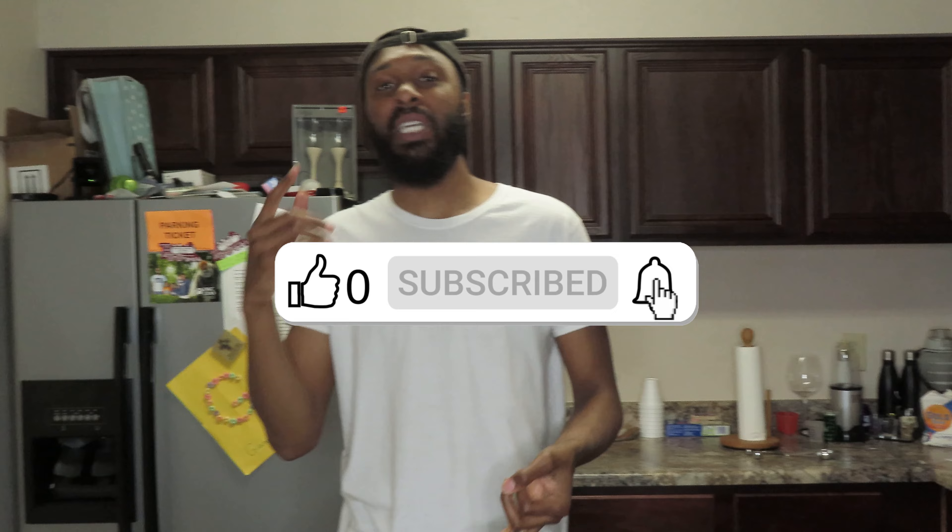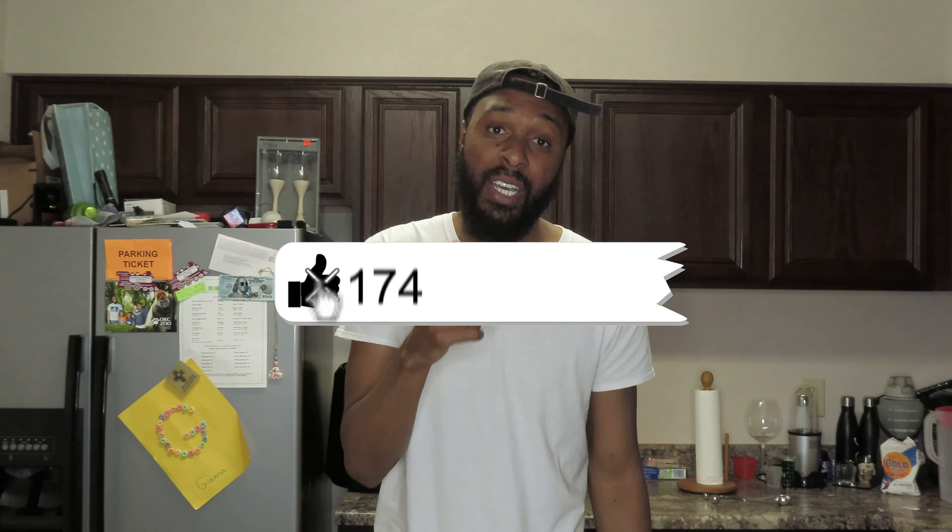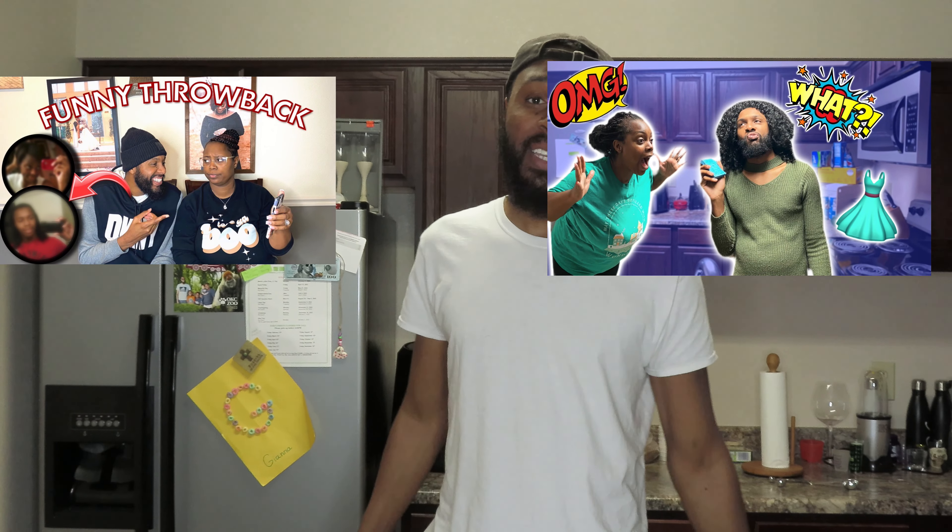If you are new to this channel, make sure you like, subscribe, and turn post notification bells on. If you haven't checked out our live videos, go ahead and check those out — I'm popping a link up right here. You can pause this if you need to, go check it out and come back.